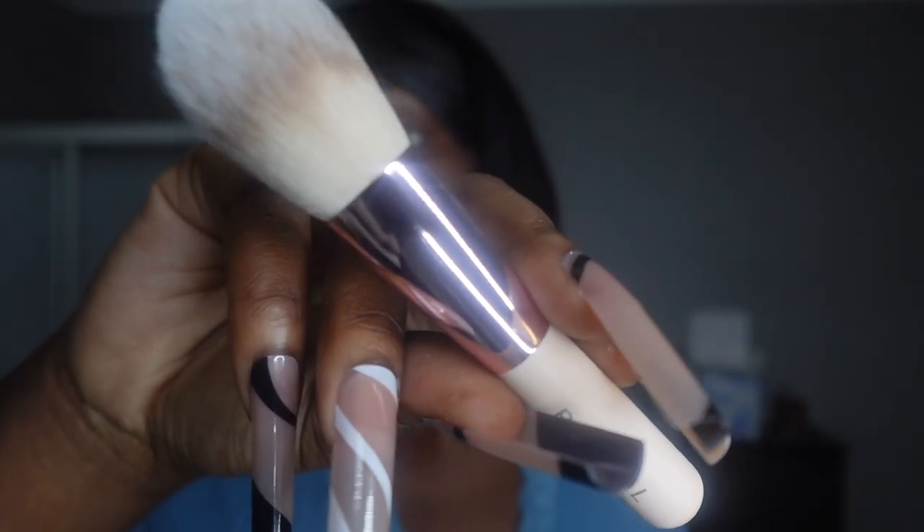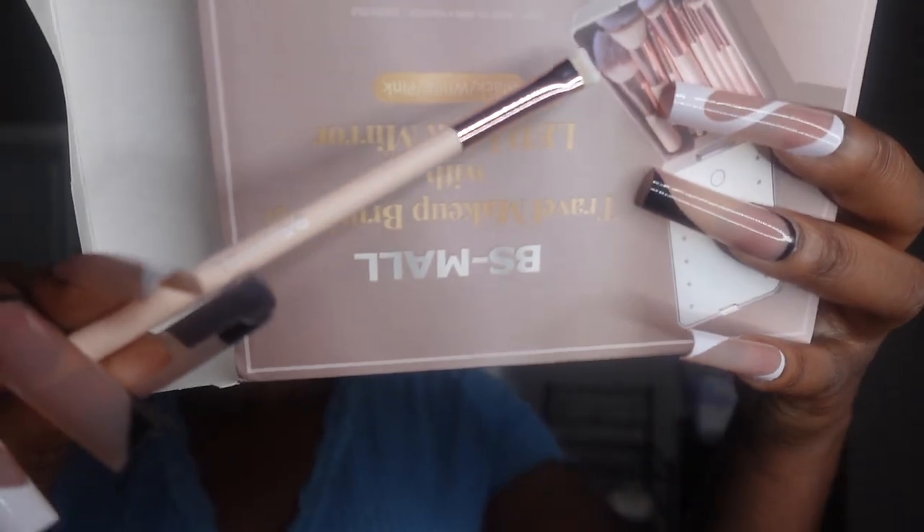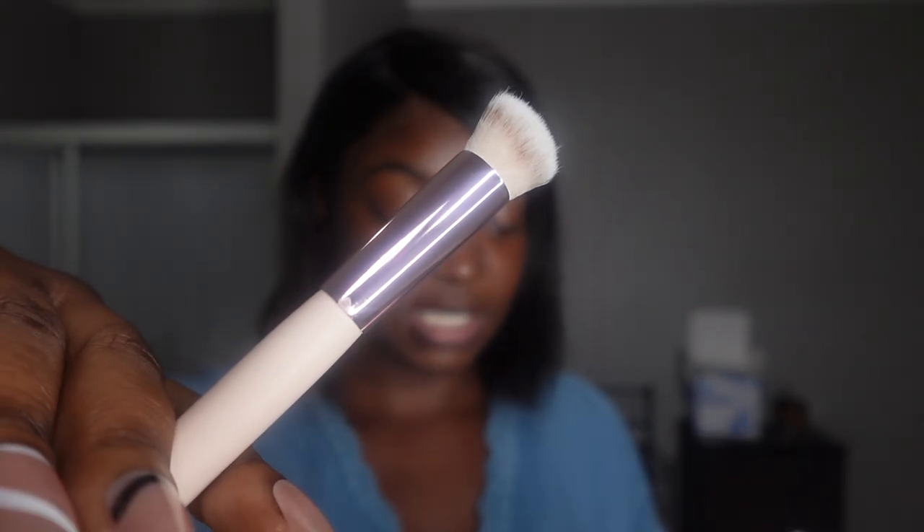This brush is the flat angled eyeshadow brush for application of concealer — I'm going to use it for cleaning up my eyebrows. This is the face flat brush, suitable for highlights and grooming. They're all very soft — even though they look like a kabuki type of brush, it's super super soft. This one is the eyebrow combination brush — you can draw delicate eyebrows.